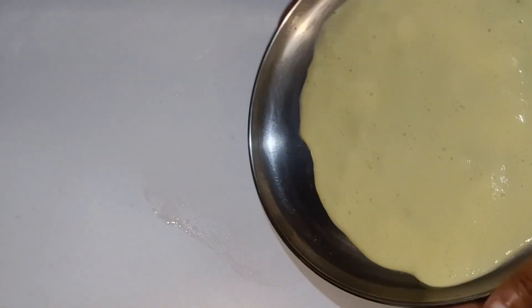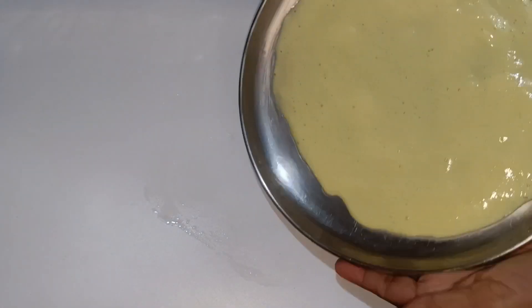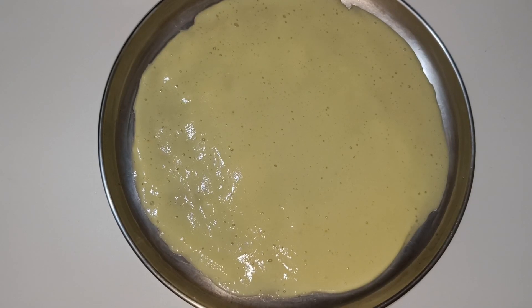Let's keep the cheese spread out. We will spread this bread in the oven. Then we will put it in the fridge.